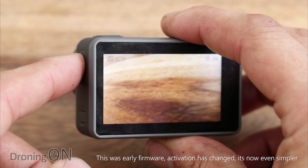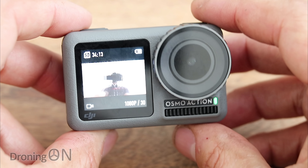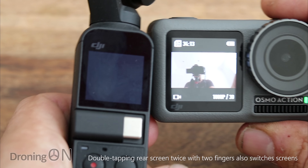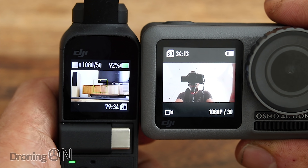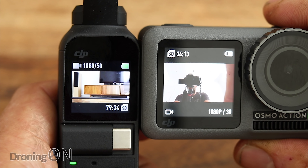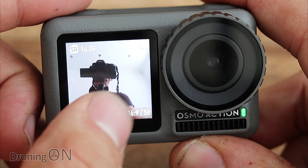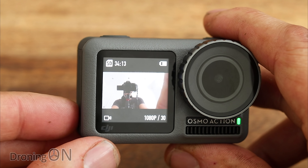The QS button is really handy — pressing it once brings up a quick switch menu, and pressing and holding it toggles between the front and rear displays. The front screen is absolutely lovely and full colour. Compared to the Osmo Pocket screen it's noticeably bigger, addressing complaints from Pocket owners that the selfie screen was too small. It's worth noting that the front screen has no touch functionality — only the rear screen is touch-sensitive.